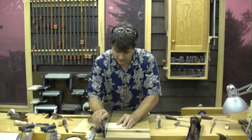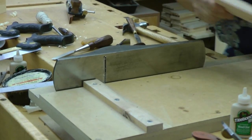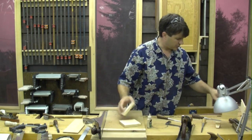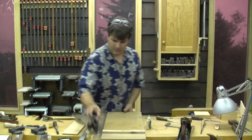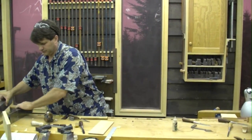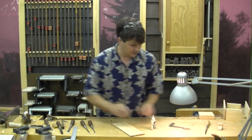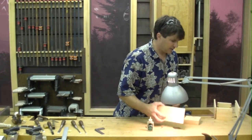I'll just shoot the end of this real quick. It pays to have a spare one just in case something goes wrong. Now, I want to make sure — I set my marking gauge to be less than the thickness of the tailboard, so that won't come into effect. I'll clear everything out of the way that I don't need. We'll have one chisel close by in case I need it.